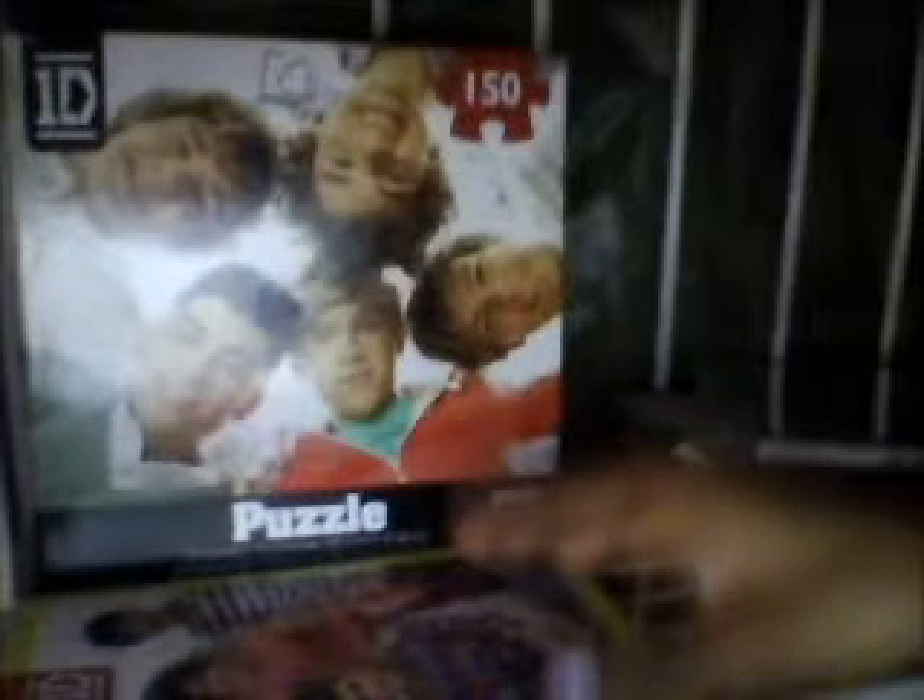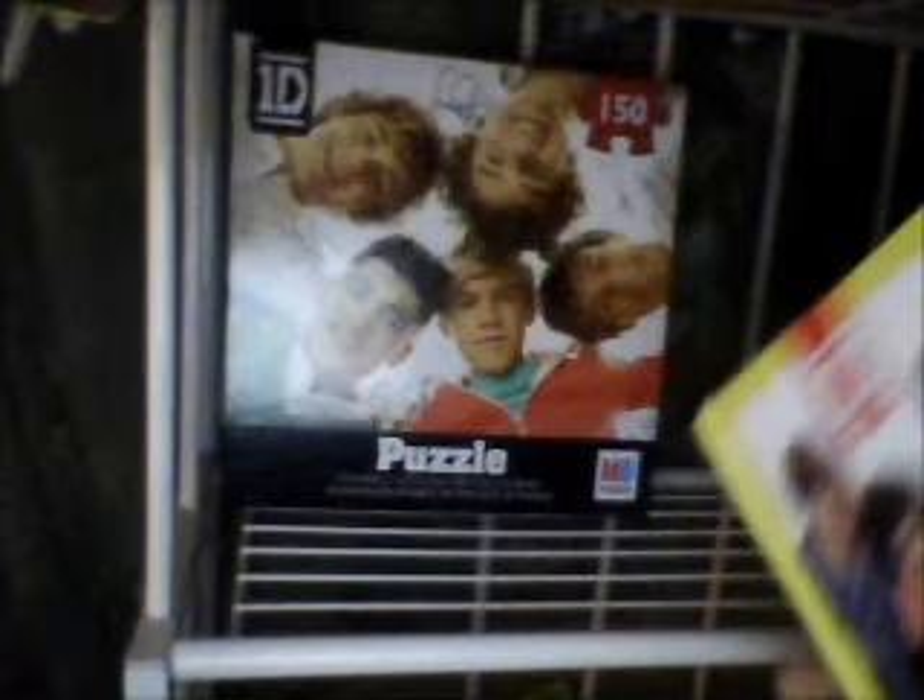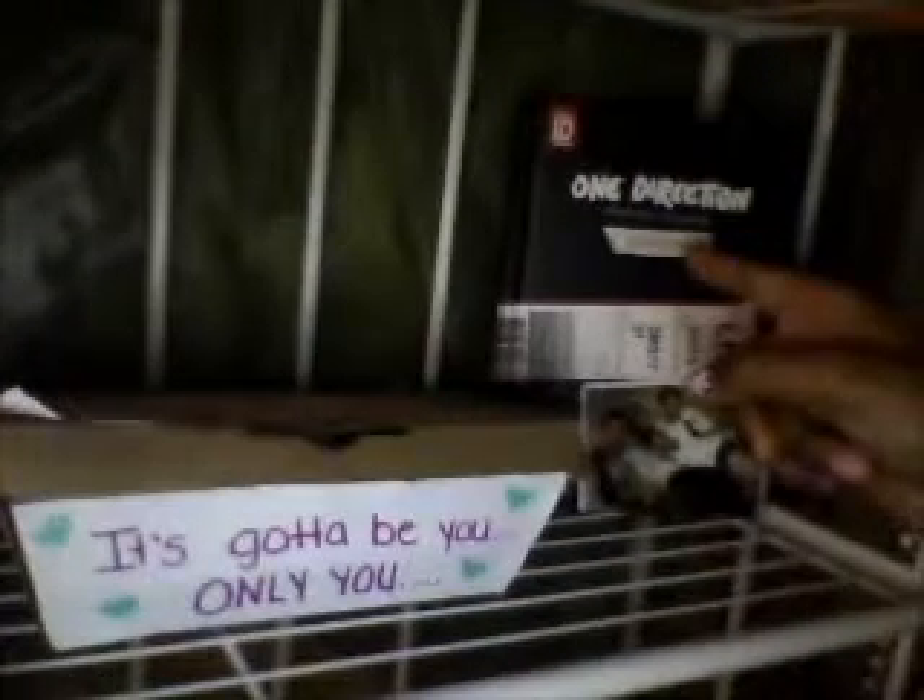And then up here I have my puzzle, my journal, which I wrote "What Makes You Beautiful" in it. You guys probably can't see that, but I wrote "What Makes You Beautiful." And then I have my Upload Night Tour DVD, my One Direction box that I made — it says One Direction inside. Then it just has receipts and stuff, and tags and my photo cards. Take Me Home Limited Edition yearbook.